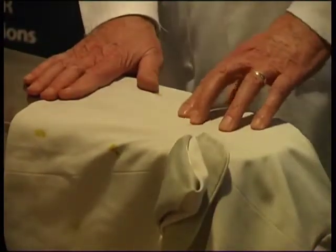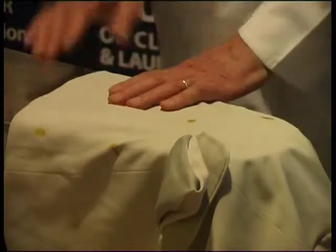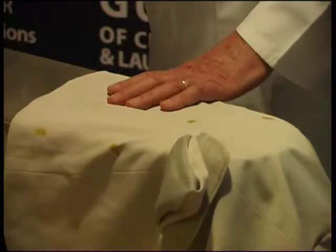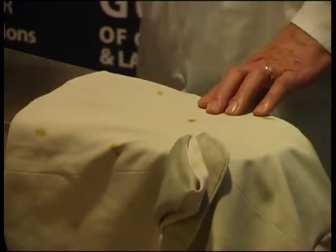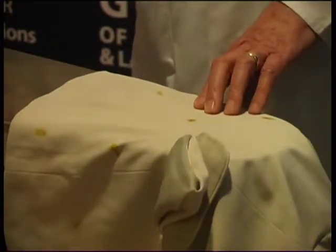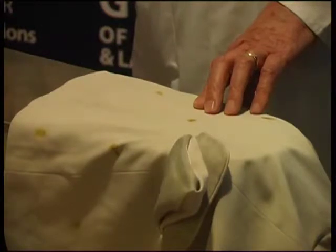I'm going to be dealing with two stains — three if I have time. The first one is curry, and the second will be red wine. I'm starting off with ammonia, and I'm also going to use a little bar soap. Bar soap and ammonia are two of the finest spotting chemicals — they have a synergistic effect on one another; one enhances the properties of the other.